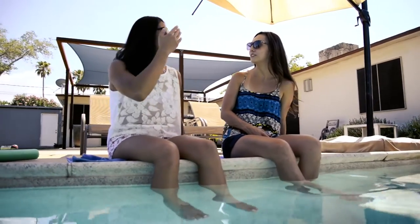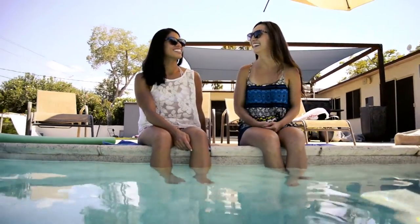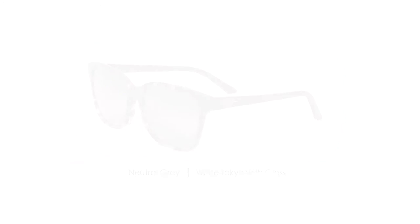This sunglass best complements round, oval, or oblong face shapes and is available in five different color block schemes, adding an artistic look to a retro-framed style.